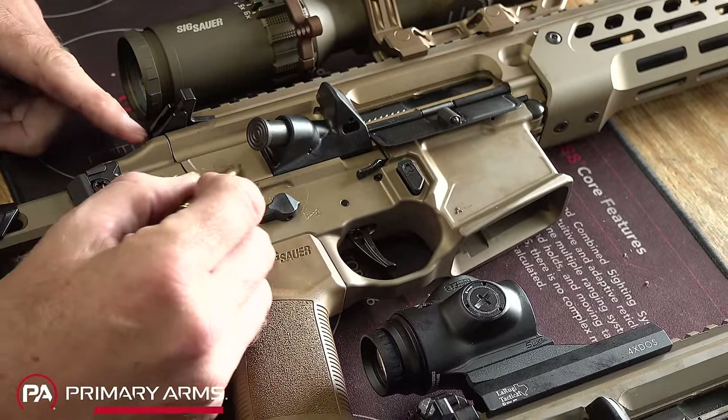Alright guys, I hope I answered enough questions about the new Spear LT and how it compares to the older Virtus and the MCX. If you have any questions, post them in the comment section below — we do try to read comments for the first couple of days after a video goes live. We also get ideas for future videos from your comments. If you'd like to support us here at the Military Arms Channel, please consider becoming part of our Patreon family — there's a link in the description. You can also hit that join button underneath the video player right here on YouTube. And last but not least, please check out Copper Custom. Thank you for 14 years of support.